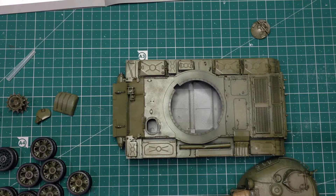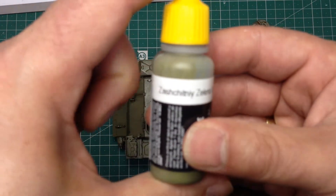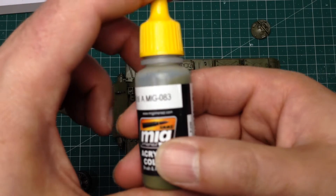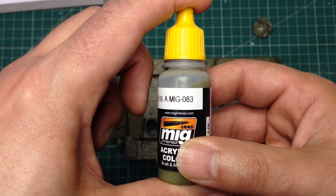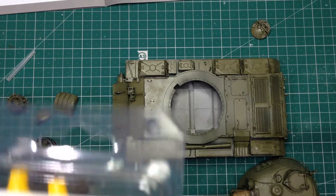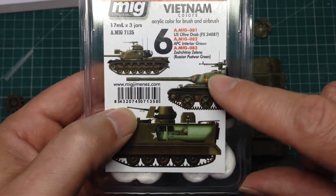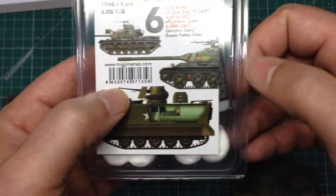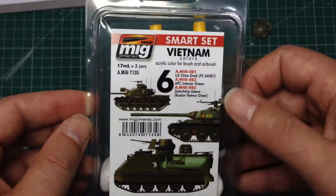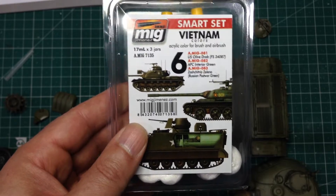Once it was primed, I needed to get a base colour on it. My base colour was this - I'm going to try and pronounce it, apologies to any Russian speakers. It's Zashitny Zeleno, I think - XB-518, and this is Amig 083. It's a very nice kind of post-war Russian green that came from the Vietnam sets. Because the Vietnam set also covers North Vietnamese vehicles, they do a green for the T-54 as well. I should say that Ammo by MIG was kind enough to send me this set as review samples, and this is the first time I've got around to using them.